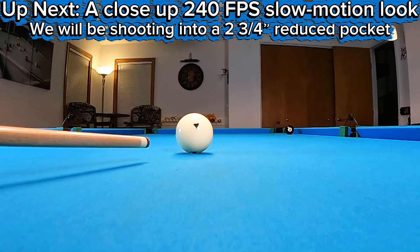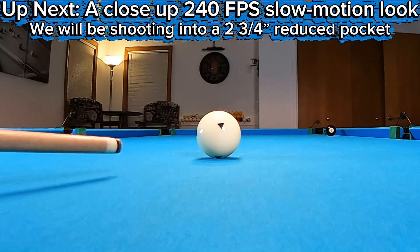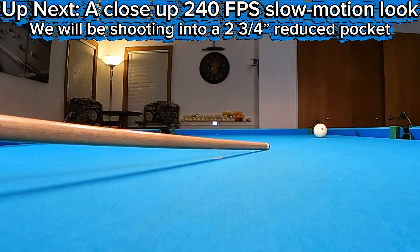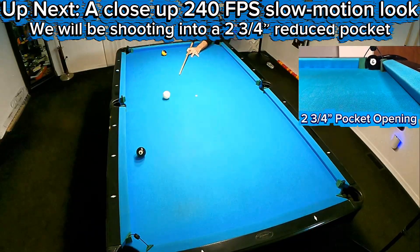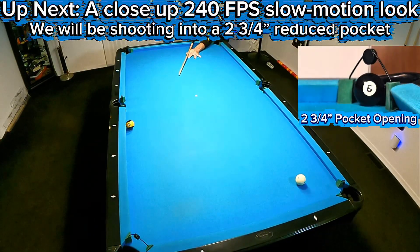In today's tutorial, I'm going to show you how to impart spin and we're going to take a look at the physics behind these shots. We will be breaking down the outside draw shot and the inside follow shot with a 240 frame per second slow motion up close video.